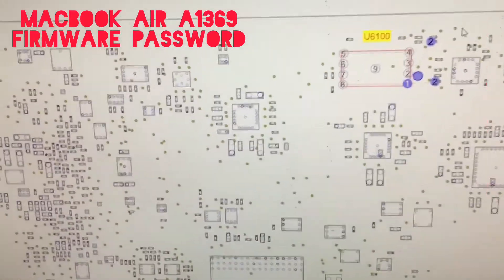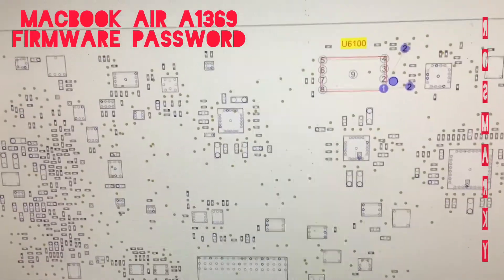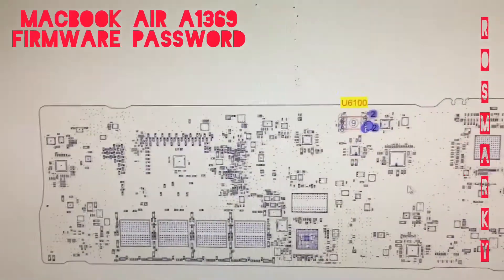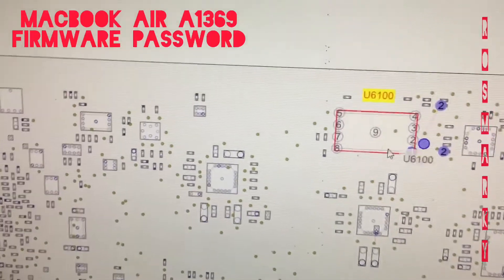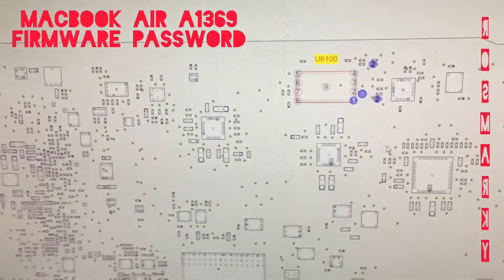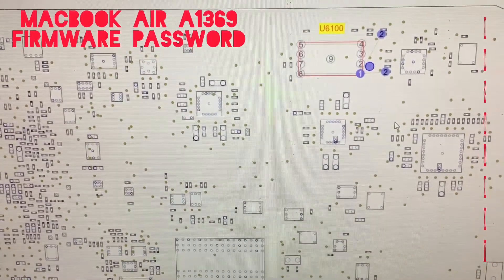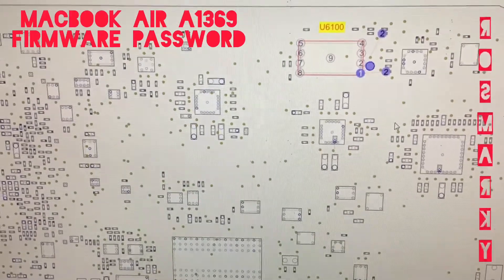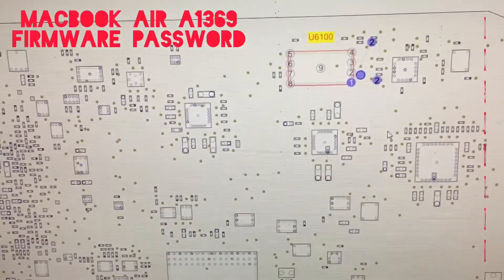If you ever forgot to take a picture and you also forgot the orientation, just check the board view and verify the orientation before you connect the IC. Because if you connect it the wrong way, it's only one time — it will damage the board or it will burn the IC.